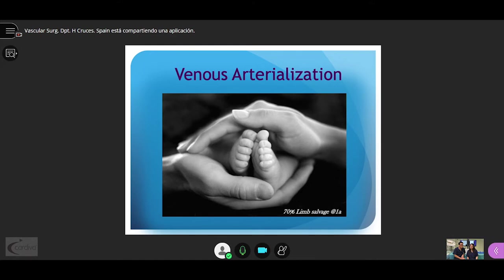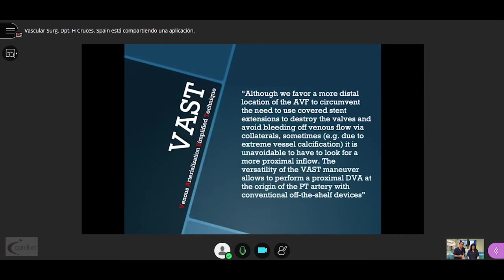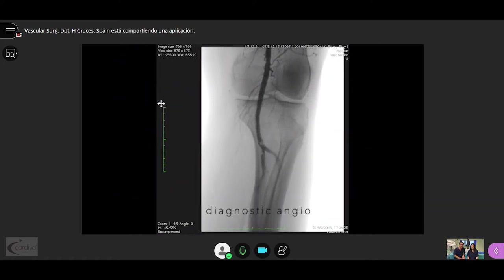Now we will hand over to Dr. Isa, who is going to present a clip of the VAS technique in a special location. With this clip, we want to show that with our technique, one can either perform a fistula in a distal location or in a proximal one. We clearly favor the distal location of the AV fistula, but sometimes in cases of recoiling or heavily calcified vessels, we need to move upwards, trying to get the best inflow for our DVA.